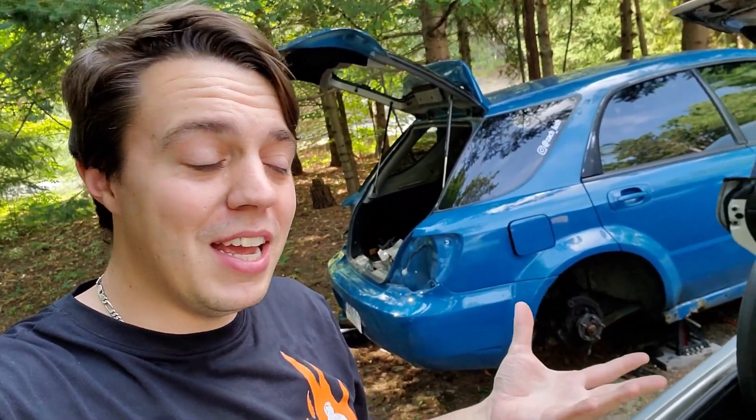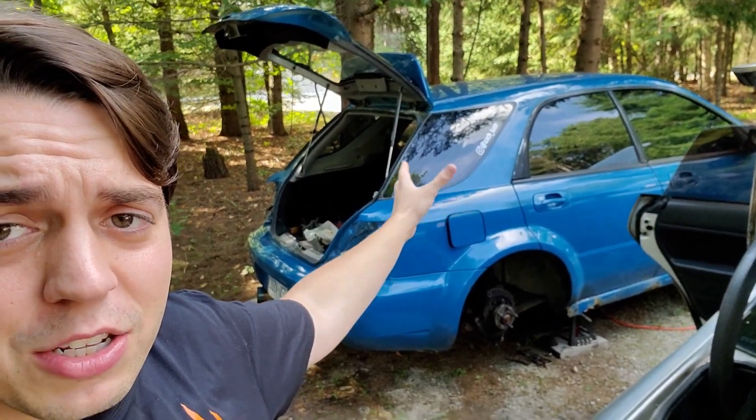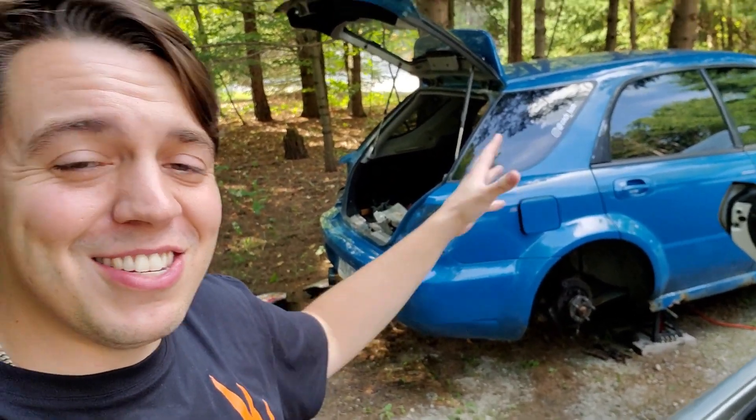Hey, what's up guys, welcome back to another video. This video has been filmed over multiple days. There's gonna be a lot of different things in the background you're gonna notice that have changed — for example, the Impreza — because you can see there's no taillights. You're gonna see this car being parted out and sold away piece by piece. It's sad, I'm not really excited about it, but it is what it is. We gotta move on to bigger and better things.